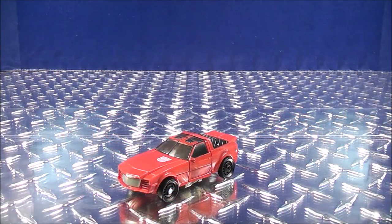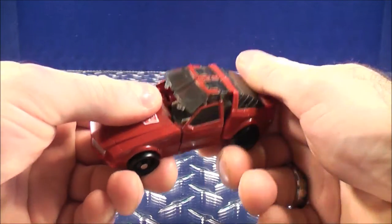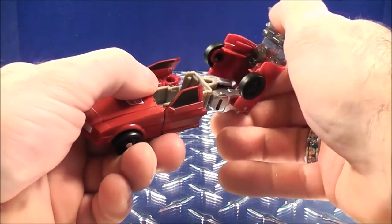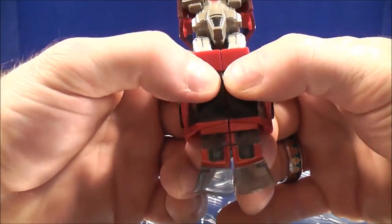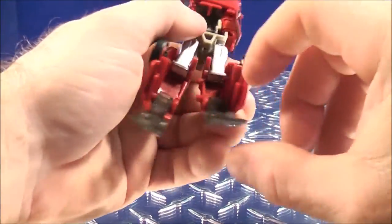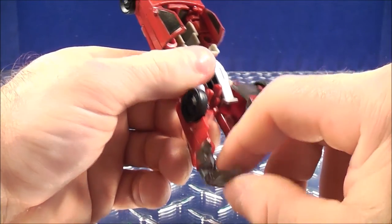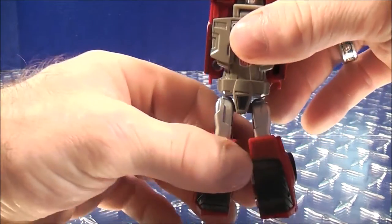To transform Windcharger into his robot mode, you're going to take this section and open it up like this. Fold this back and out like so, and then unclip this piece here with the windshield. Fold this back and in like that, then do the same thing with the other side — fold it back and in, which will create the heels of Windcharger. And you pretty much have the legs done.